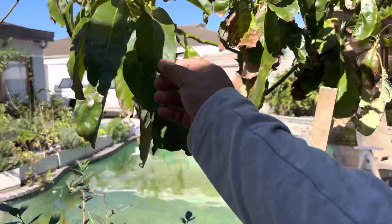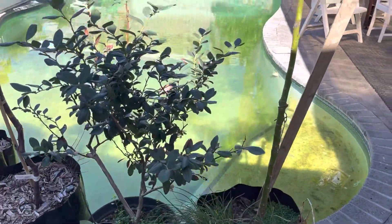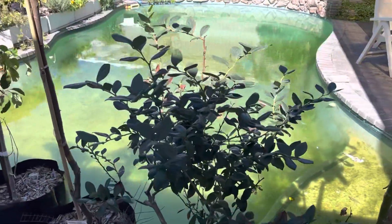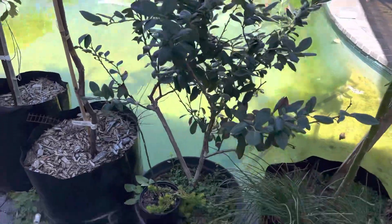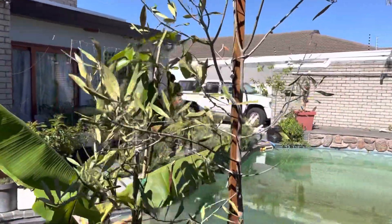This is an avocado tree I grew - it's about two years old, grown from seed. I might craft it at some point. This is a blueberry tree that was gifted to me, and the plum tree I bought from Mzansi Organics.